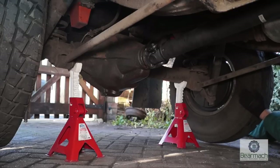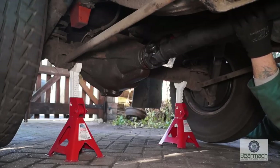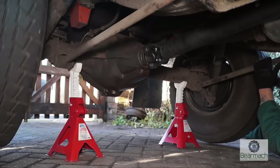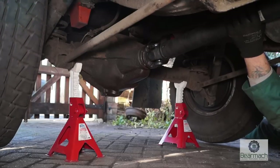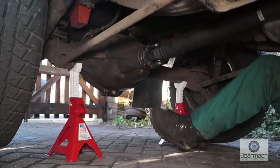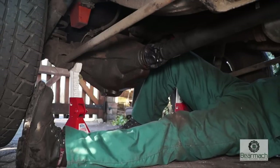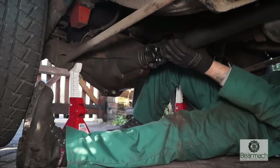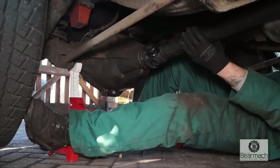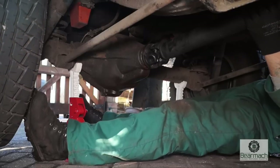If you grab one wheel and turn it, you'll find that the other side will go the opposite way, and the prop shaft will stay near enough still. That also is normal. If the prop shaft turns at the same speed and refuses to stop, then the diff is US. You can see that I'm holding the prop shaft and the wheels go around the other way. I'm going to roll over and put my foot on one of the wheels — you'll see that I'm turning the other wheel. This is just checking to make sure that the diff is spinning at least one wheel.